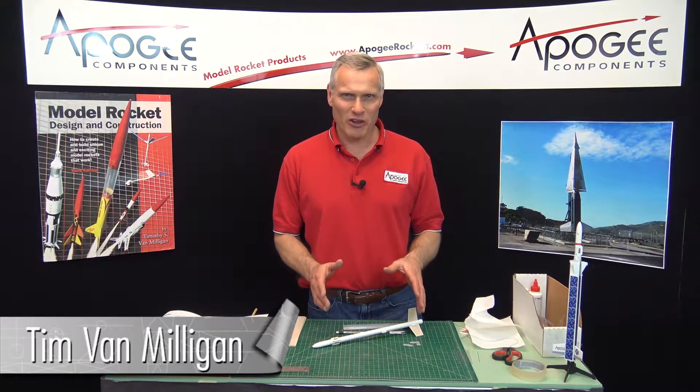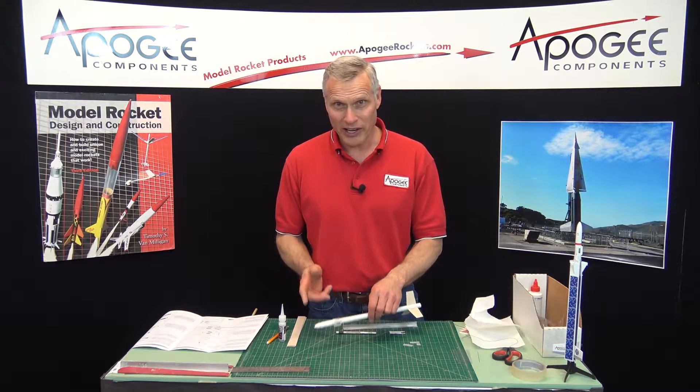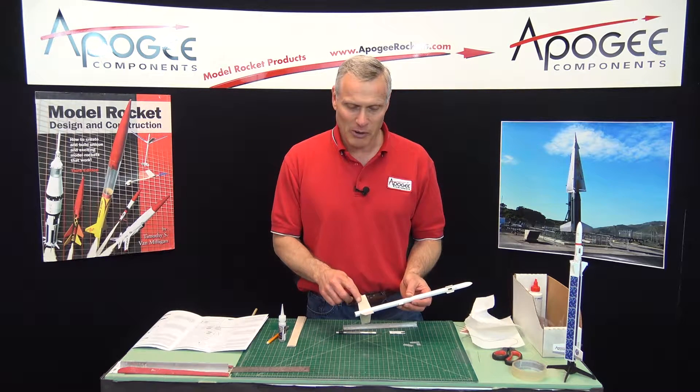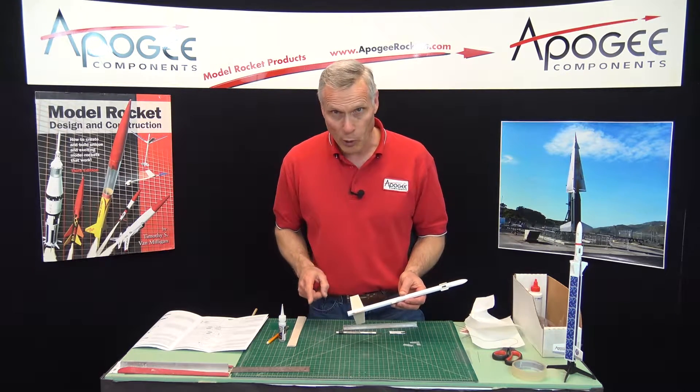We're in the middle of the construction of the Helorock rocket kit. In our last episode we put on the fins and the launch lugs. This time I want to put on the fillets and then start working on the blades.